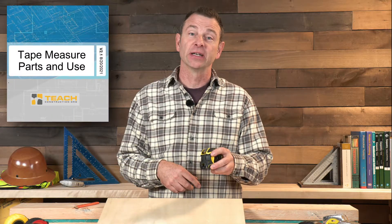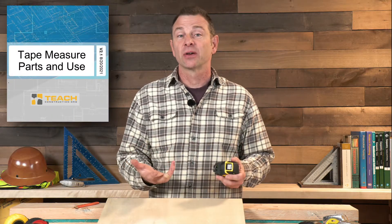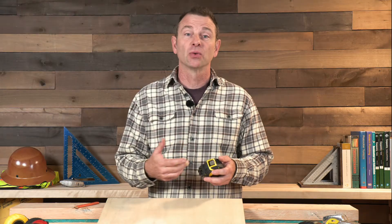Hello and welcome to another trades training video. I'm Joe Carswell and this lesson covers probably one of the most important hand tools there is, the tape measure. We're going to go through the parts, the features of this tool, and how to use it accurately.